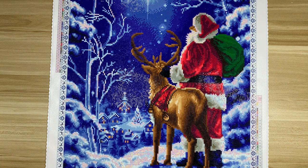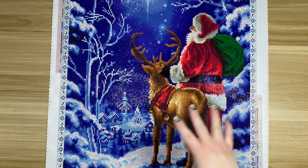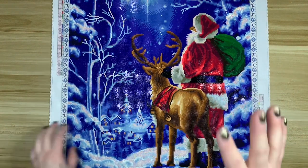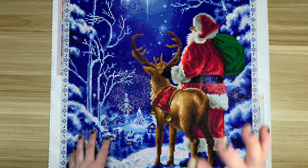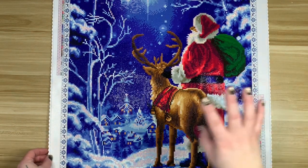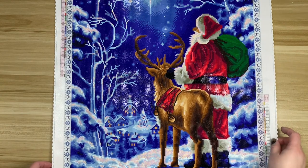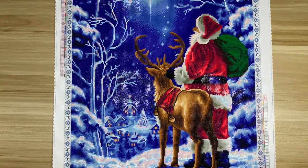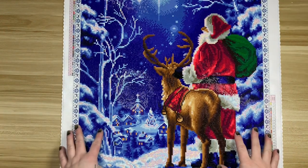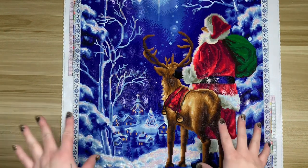Hi everyone, welcome back to my channel. Today I'm here to share a post review for my final kit of 2022. It's the second full week of January that I'm sharing this, so that's not too bad — some people are still in the Christmas mood; we have two of our trees still up, so we've got a little bit of Christmas spirit still.